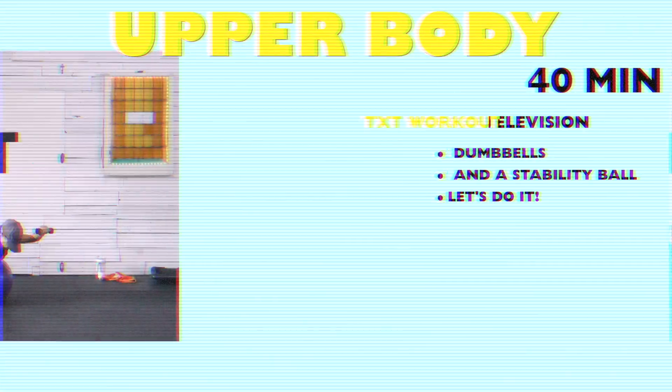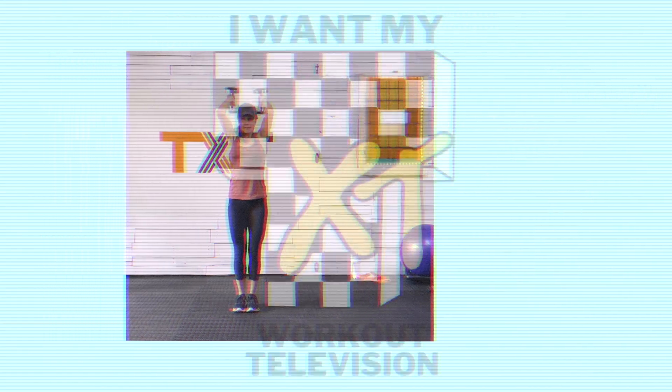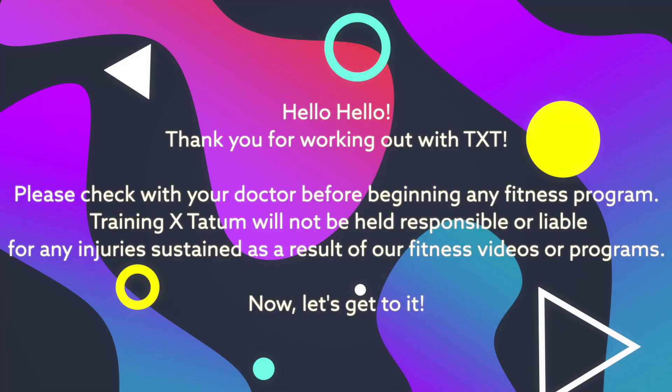Hello, Tatum here. Thank you for joining me. Today I have an upper body strength and toning workout. This workout is going to help you conquer your day-to-day tasks and chores with ease and without injury. So grab your dumbbells and let's get to it.